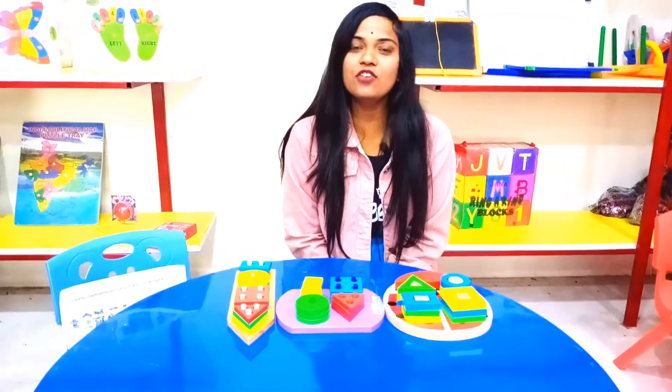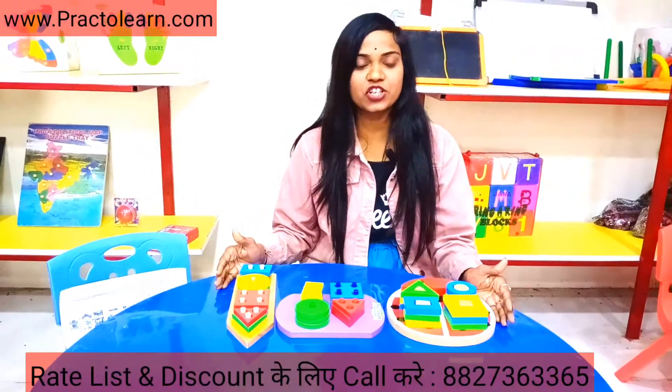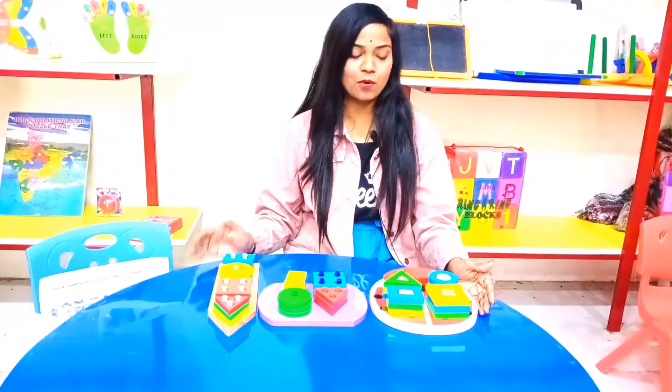Hello everyone, this is Rana Shahan from Practiland Company in Daur. Today we are going to show you this geometric shape kit and stake board.